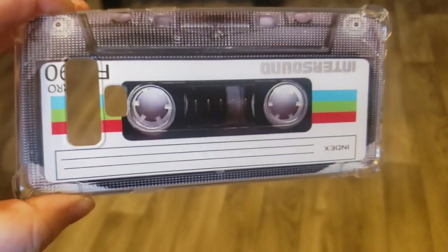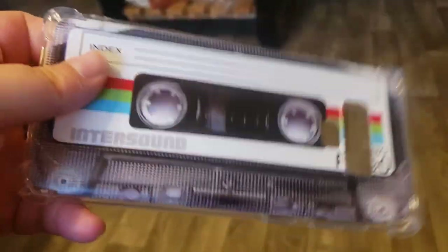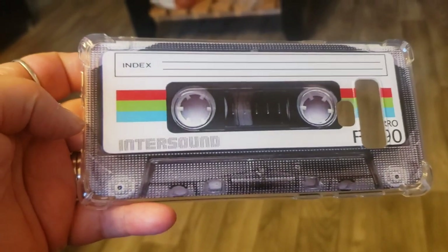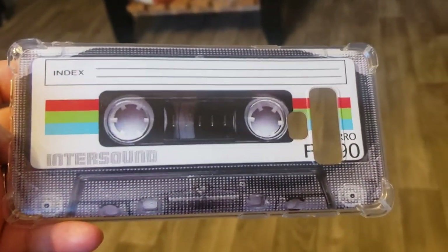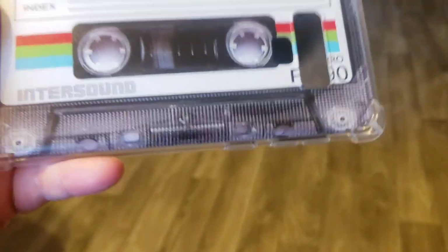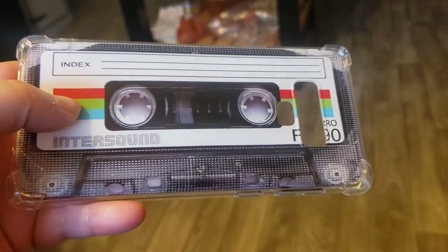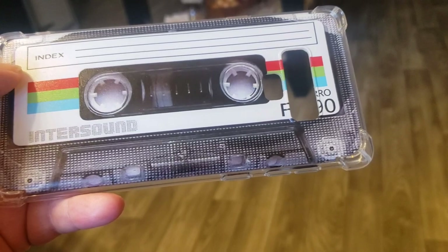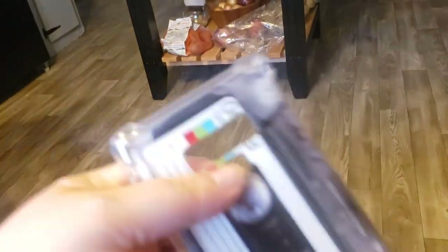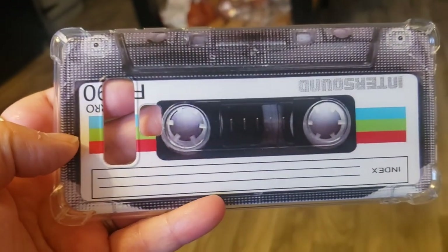Guys, I want to show you my new phone case that I got — it's a cassette tape design, isn't that cool? I got it off Amazon. It's like back in the day when we used to write on cassette tapes. I thought it was pretty cool — I saw it and said I have to have that. I'm not sure which way you hold a cassette tape but it doesn't matter, it's really awesome.